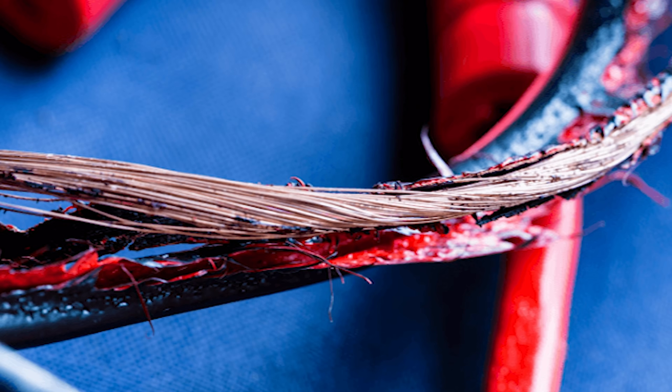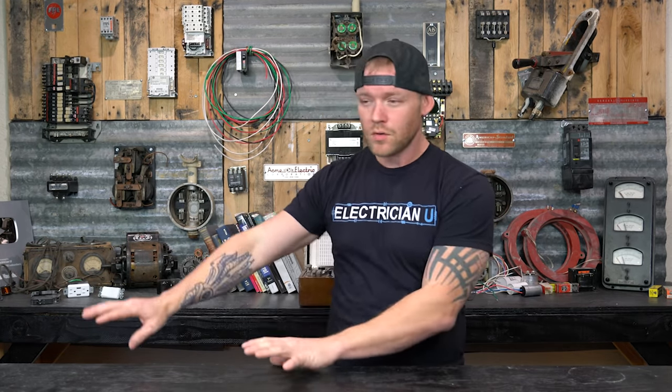Over time, that bimetallic strip will pull apart the contacts and trip the breaker. This is the thermal side — it handles overload situations where the motor or load is drawing more current than it was designed for. It's not a catastrophic event; it's heat that builds up slowly. Eventually the conductors going to that load get very hot, the insulation starts to melt, and then you have bare conductors that can cause a fire or electrocution. The thermal trip handles excess heating that happens over a long period of time to protect conductors and loads from damage.